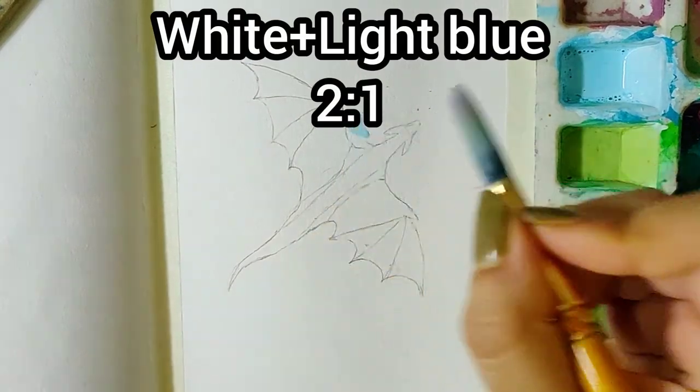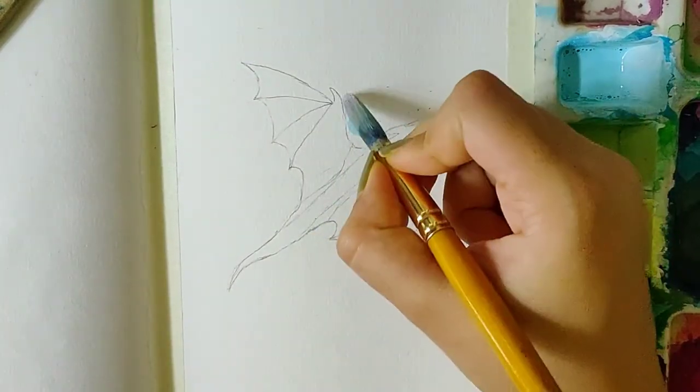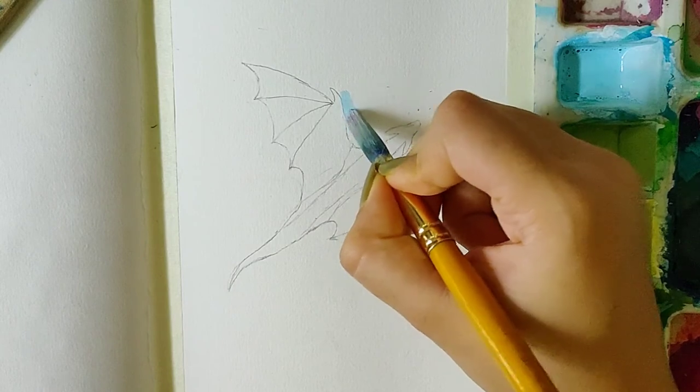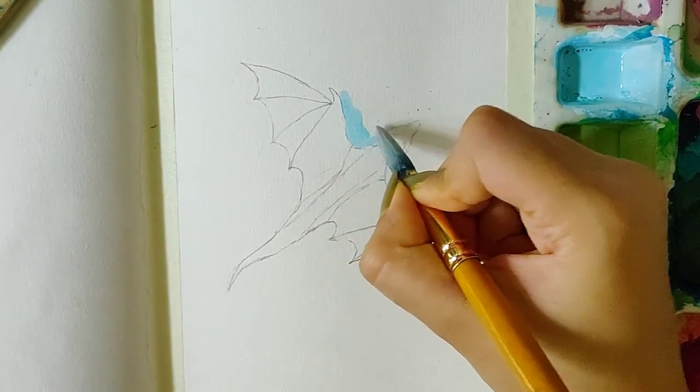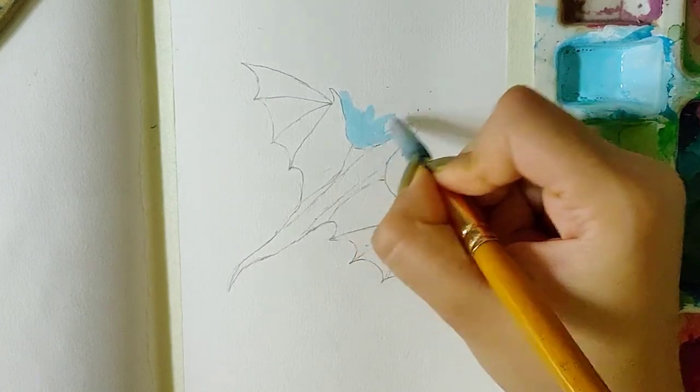I have sketched out a dragon right in the middle of the sheet and around it in a small circular shape. I'll be painting with a pastel blue kind of shade which I made by mixing white and light blue.